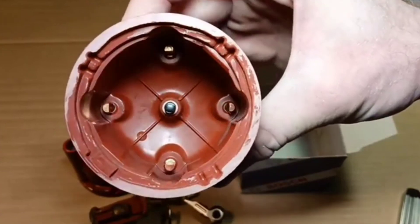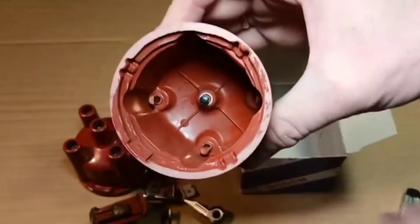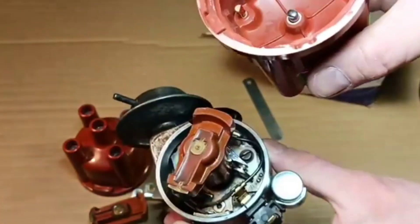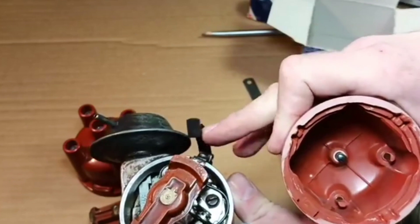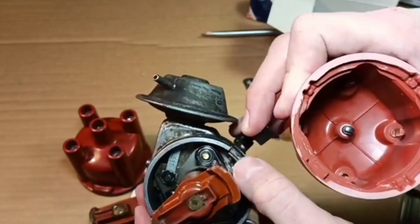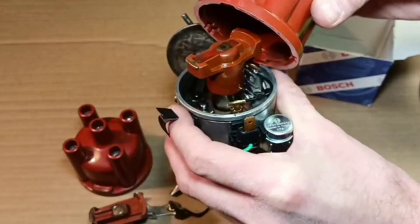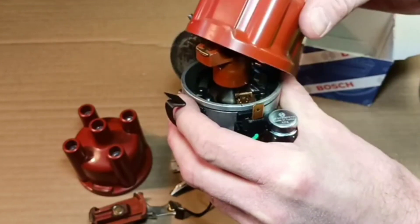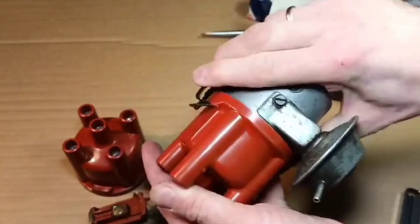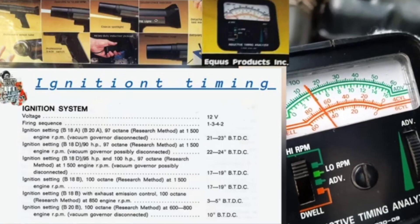By the way, the aluminum contacts are better than non-original ones. Here is what we can consider original quality nowadays, as far as I'm concerned. But when I bought it I looked at the back side and couldn't quite tell if it was really original. General ignition components always give some good performance under the hood.